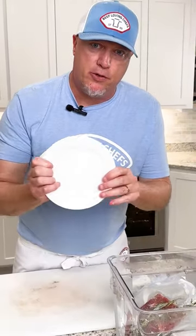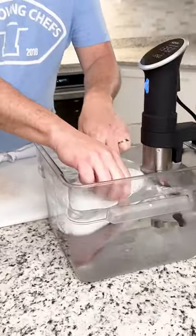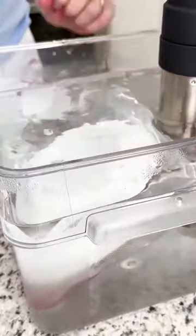Chef pro tip: get yourself a plate and put it in the sous vide right there, just so it keeps the beef down inside.